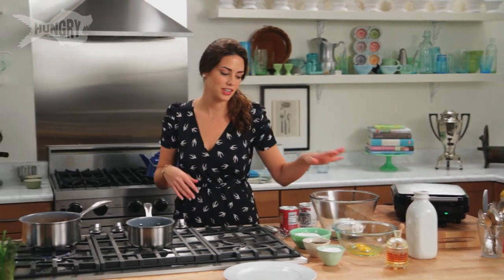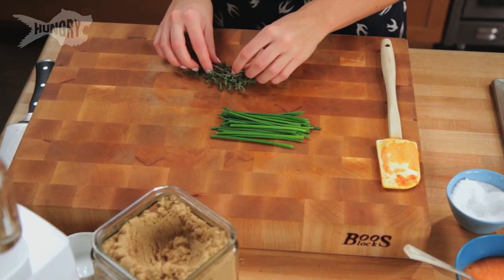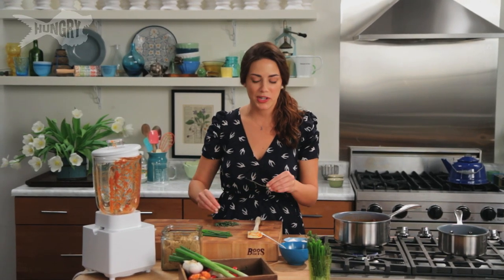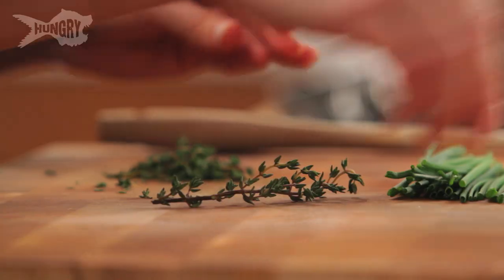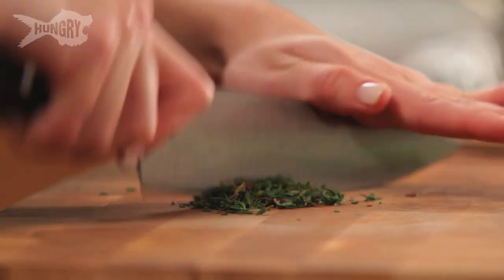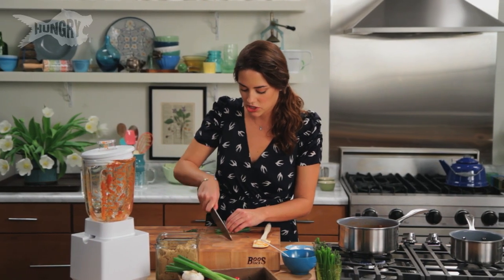I'm also going to add fresh herbs to this dish — they add great flavor, freshness, and they look beautiful. I'm using chives and thyme, a tablespoon of each. I'm just removing these little leaves from the stems. I love cooking with fresh herbs but they can go bad so quickly. Our secret way: wrap them in a damp paper towel and a Ziploc bag — they last twice as long. I'm using thyme because it adds a lemony freshness, and chives for the subtle, almost garlicky onion taste. You want to do a very fine mince — you don't want a big piece of chive when you bite into your waffles.